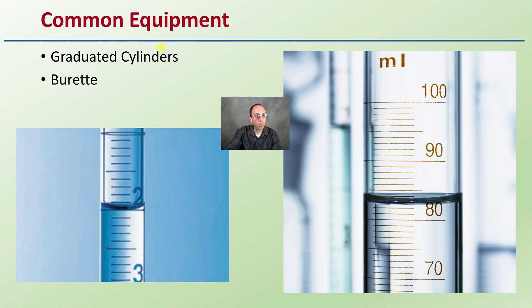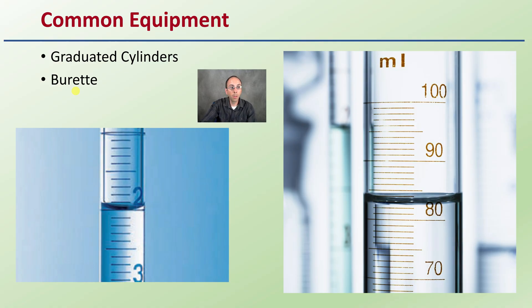Common equipment: as I said, graduated cylinders are what you'll be using most of the time. A burette is also something you'll use, and as you can see when we zoom in, it's definitely not a flat line — there is a little bit of a curve to that, so be mindful of where that curve is.